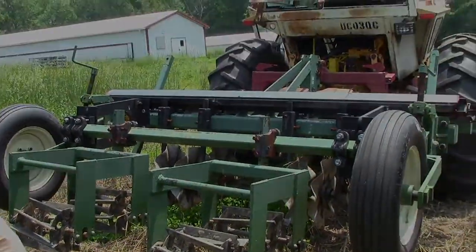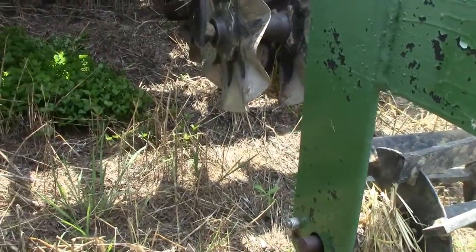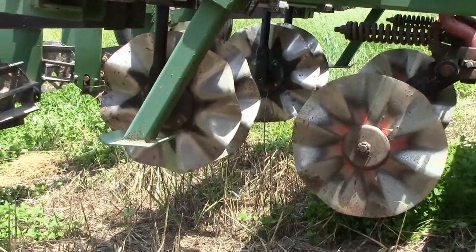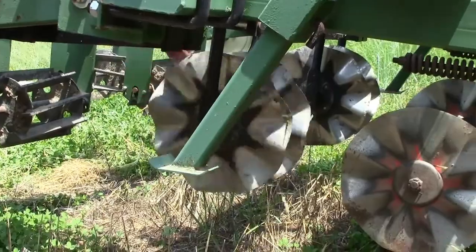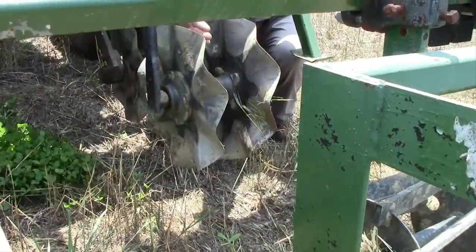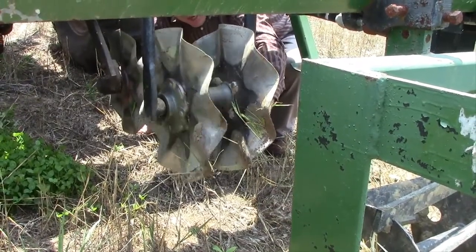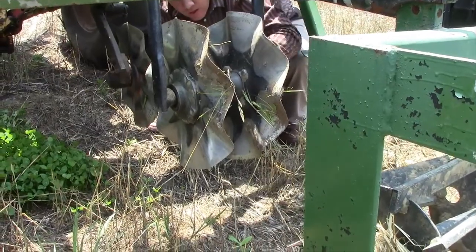They sell different coulters with different widths of wave that affect how aggressive the coulter is. This first coulter slices through trash and begins to make the seed zone. Following that is a dual set of coulters — these are very aggressive, with about a two-inch wave, so they really work the soil. We're going to be taking these coulters down to a depth of around six inches, working a fairly good depth.